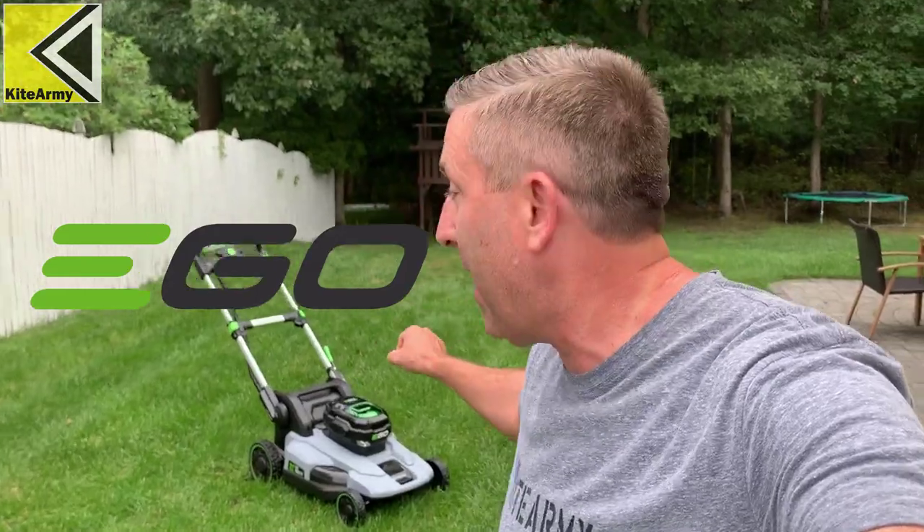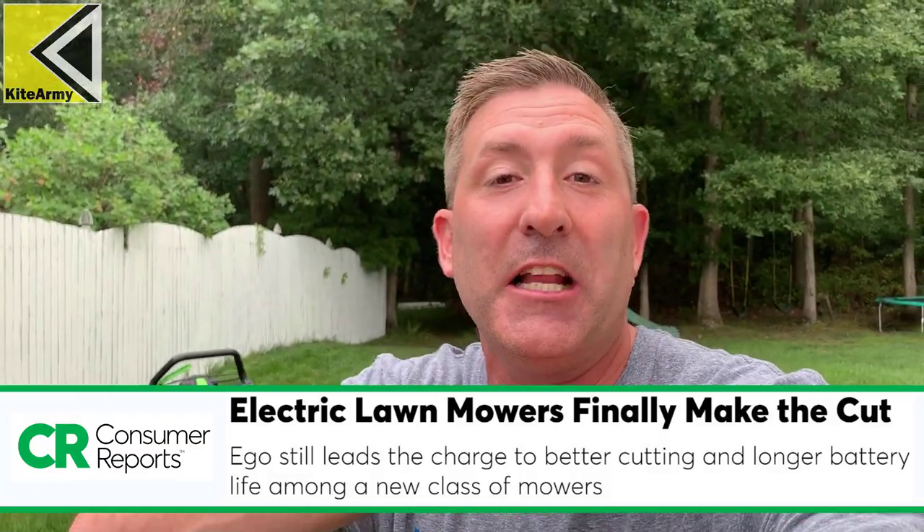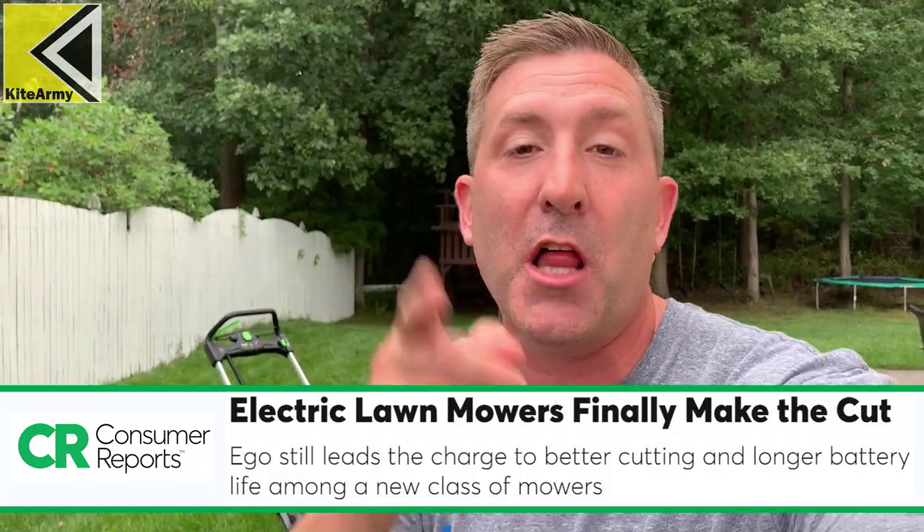I have the number one rated battery powered mower right here. This is the Ego 21 inch self-propelled mower. This thing is a lawn mowing beast — it's all about performance.